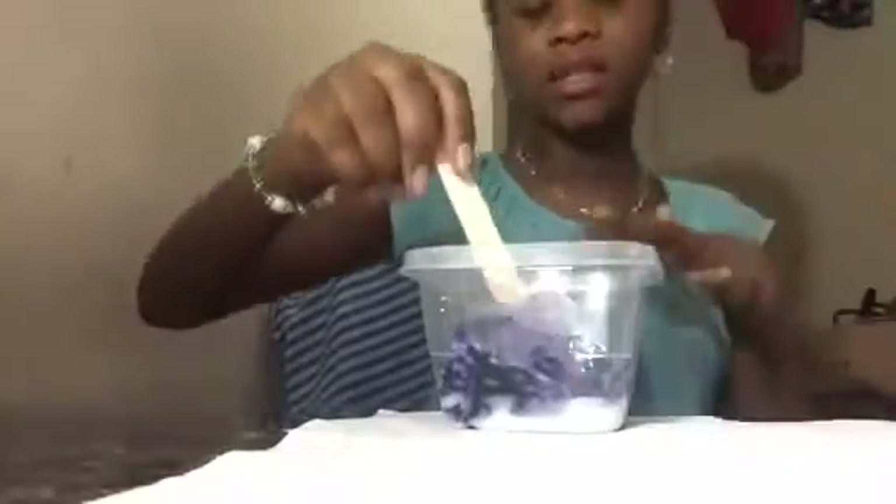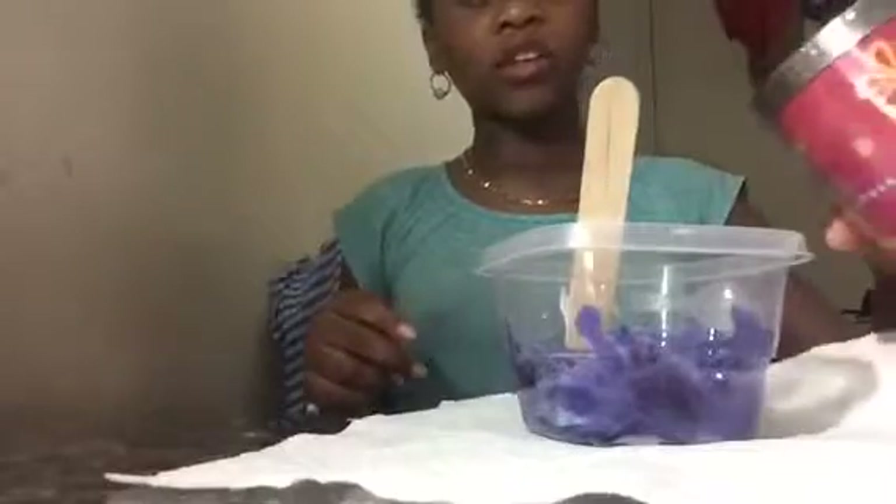We're gonna stir that. It looks black but it's actually purple. Like, when you mix it well it looks black — you need to get the sides. My slime makes jiggly cause it has water. If the slime doesn't form then it's gonna be really jiggly cause I'm gonna add a lot of borax.